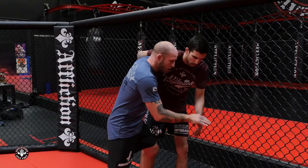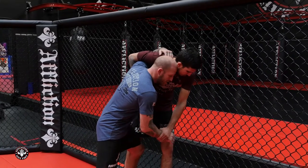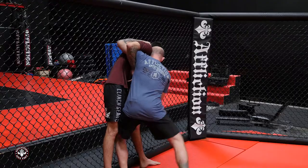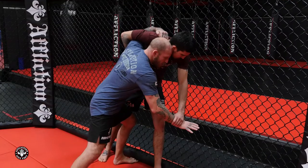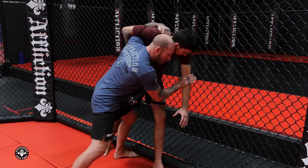I'm going to start with the underhook. My partner is going to have wrist control. I have head position and my lead foot is in between his legs. I'm using my shoulder pressure to control him against the fence. What I'm going to do is pummel my wrist to the inside and get forearm or bicep control.